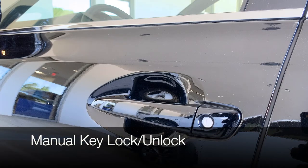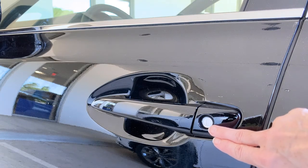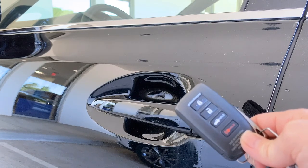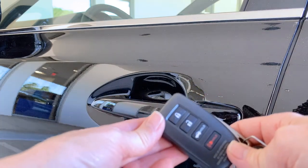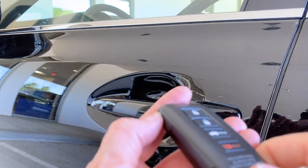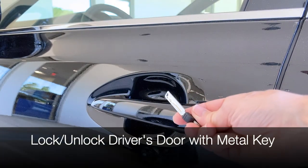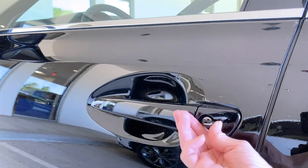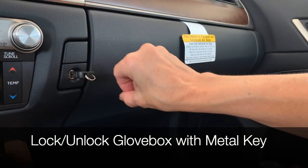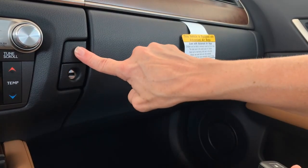Remember that key cylinder on the back of the trunk? You've got one on the driver's door handle too — for emergencies. If your key fob battery has died, you can still access the vehicle without using the smart part of the smart key. Look on the side for the word 'push,' push on the end to release the catch, and remove the metal key. Now you can use the metal key to unlock and lock your GS. You can even lock your glove compartment with this key — really handy for valet parking.